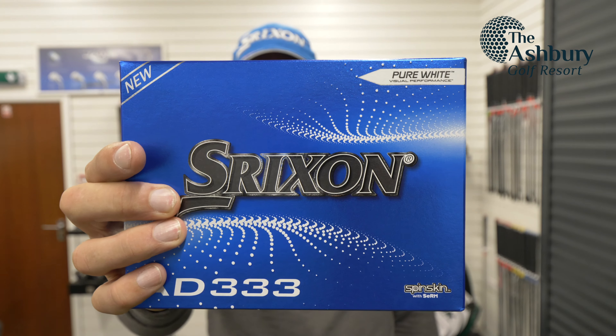If I asked you to name the most used ball in the 20 to 25 pound bracket, there's only one brand and one model that comes to mind for me, and that's the Srixon AD333. Well, now there's a new one.